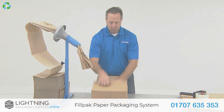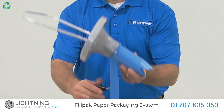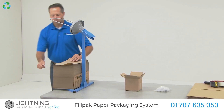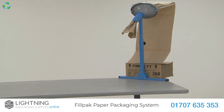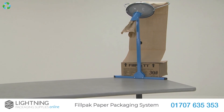The FillPak TT Manual Machine is ergonomic as it can be easily adjusted for any user to operate, which is great for shift work and can be clamped onto any work surface. Unlike other larger industrial packing machines, it is a conveniently small sized feeder so it can save you storage space.